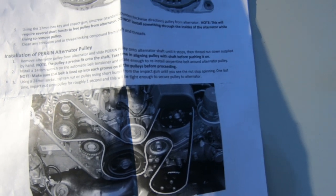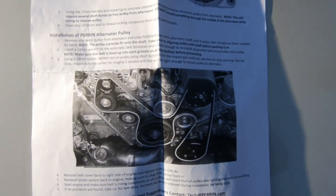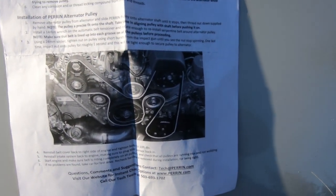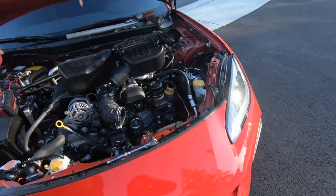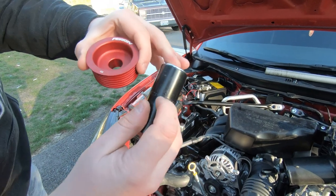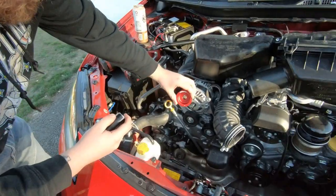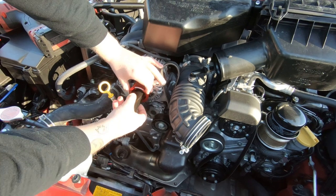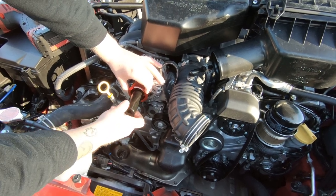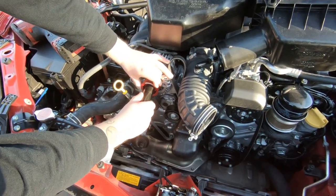Step three: using a 24mm socket, tighten the nut onto the pulley using short bursts from the impact gun — that's actually a really crucial part. Until you see the nut stop spinning, then one last impact for roughly one second. It'll be tight enough to secure the pulley to the alternator. So: pulley, the nut included, 24mm Pittsburgh cause Harbor Freight. Put it on — hand thread it first, for the love of God, don't just let the impact eat it. If you play NASCAR, it's your car, not mine.